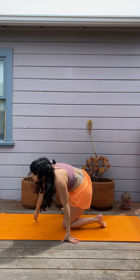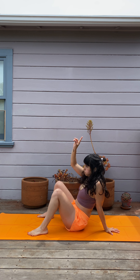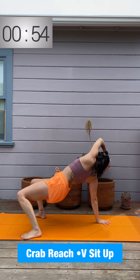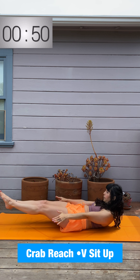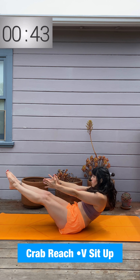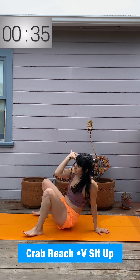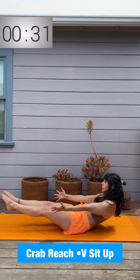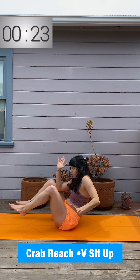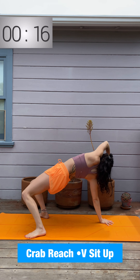Come to seated, bring those feet out in front for a crab reach V-sit up. One hand down, one arm up — reach over the head, hips thrust up. Crab reach low to high, sit up, crab reach the whole time alternating. Find your flexibility and range of motion. Feel a nice open shoulder as you push down through the bottom arm and up through the top arm, feel the hip flexors finding a nice stretch in that crab reach. Spread the fingers and really engage the shoulders so you're not dumping heavy into your hands.